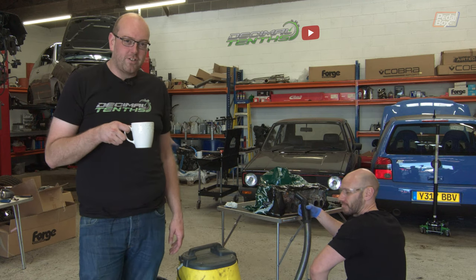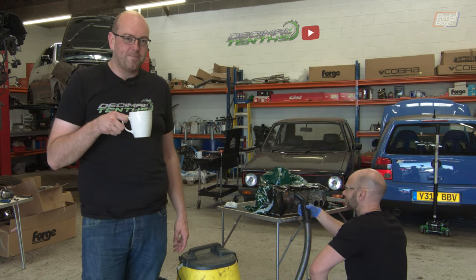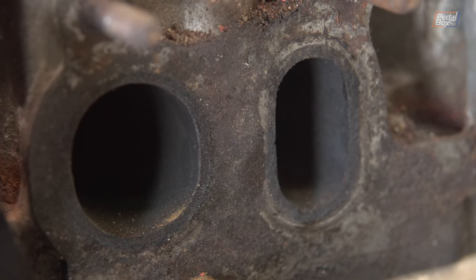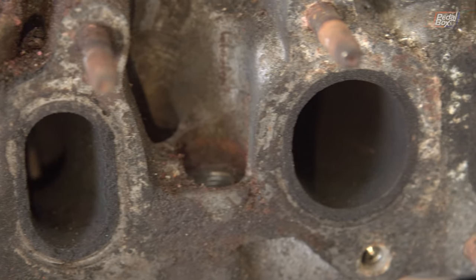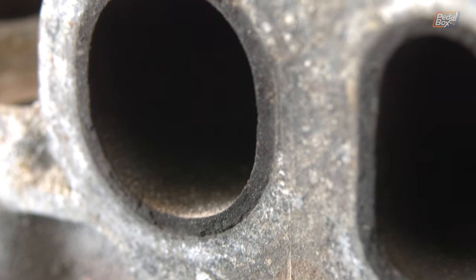I'll show you the afters once Nick's had a proper go at it, but here are a couple of before shots. In the meantime, there's a good layer of carbon built up on all the exhaust ports. Who knows the last time these were properly cleaned - it certainly hasn't been in my time with the engine. The decarbonizing should knock all of that off and then suck it right back out again.